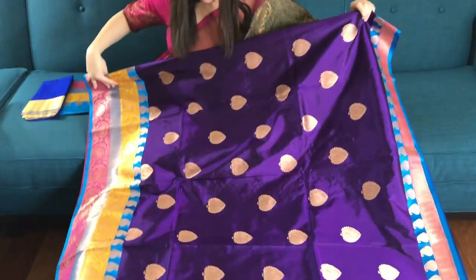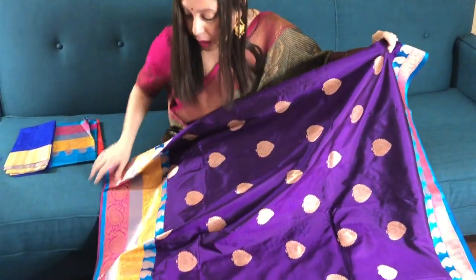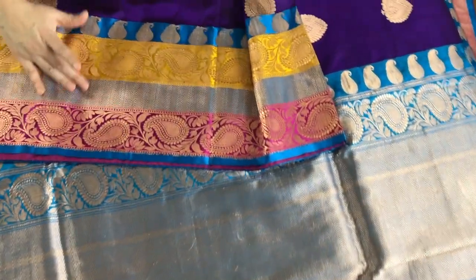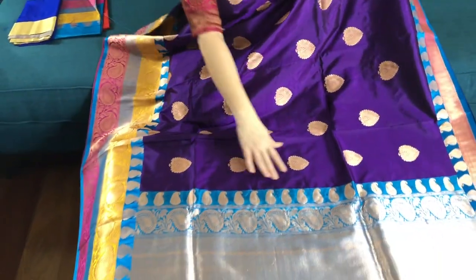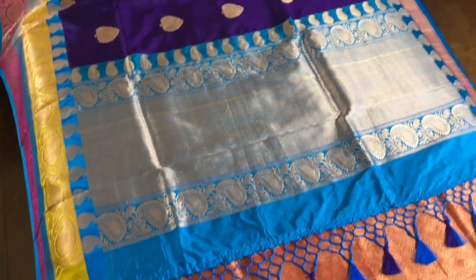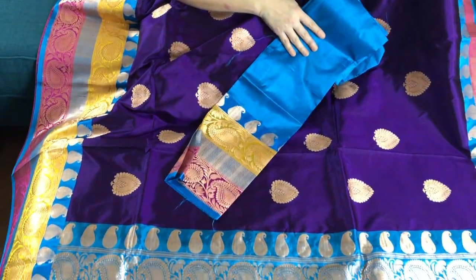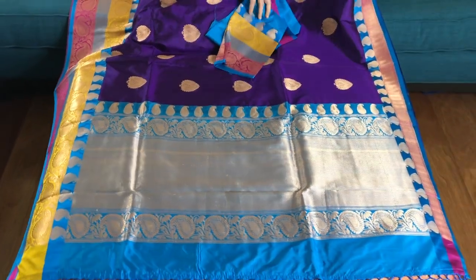This is again a traditional Banarasi saree with a beautiful shade of purple and a multi-colour border — it's magenta, yellow, and blue. A lot of colour is going on in the border. This is the pallu of the saree, and this is the blouse piece. This is 225 dollars.